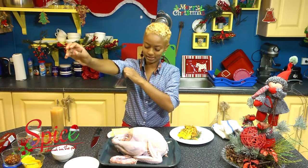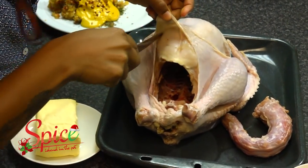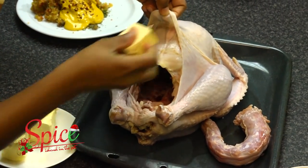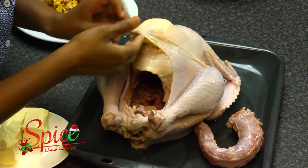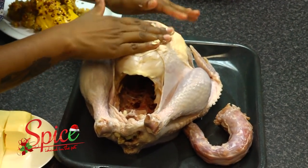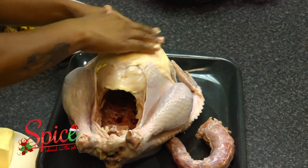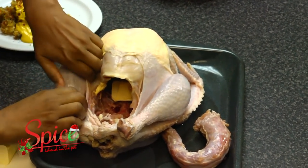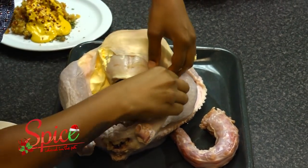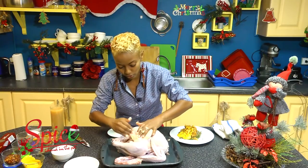Before I rub everything together, I want to get some butter under the skin of my turkey — this is going to help your turkey stay moist. This is a bit of a messy job, so roll up your sleeves. I'm using my knife to lift the skin and I'm going to cut my butter in some small pieces. I'm going to push each piece below the skin and press it down into the breast of the turkey. A lot of people complain that turkey comes out really dry — this method helps keep all the meat nice and moist. I'm putting pieces inside and across the legs. My butter is room temperature, so it's easy to work with.